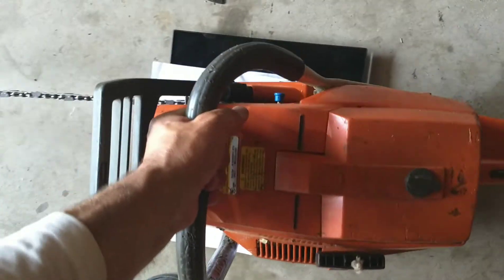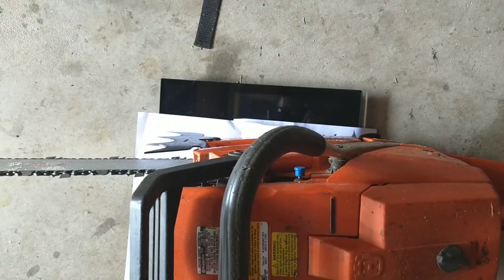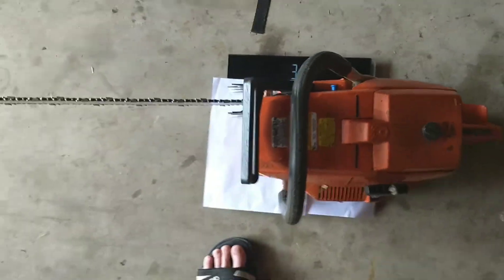That ain't right. 31.2. You didn't have it centered. That's pretty heavy, isn't it?